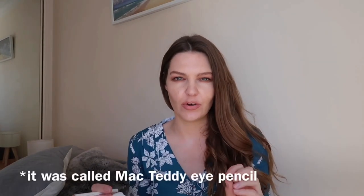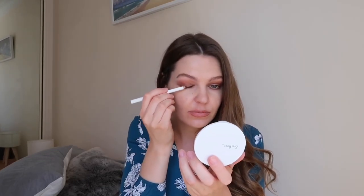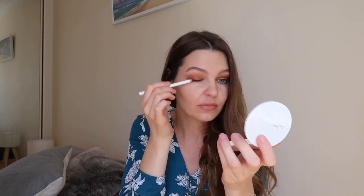Just to create a little bit more definition, I'm going to use the Ere Perez Jojoba Eye Pencil, and I have this really beautiful shade in bronze. It's like a perfect bronze with a bit of shimmer to it — it reminds me of a MAC pencil, this really beautiful color with a bit of gold flecks through it. So I'm going to apply a little bit of this just to create some definition in my upper lash line, just like a tiny little wing.